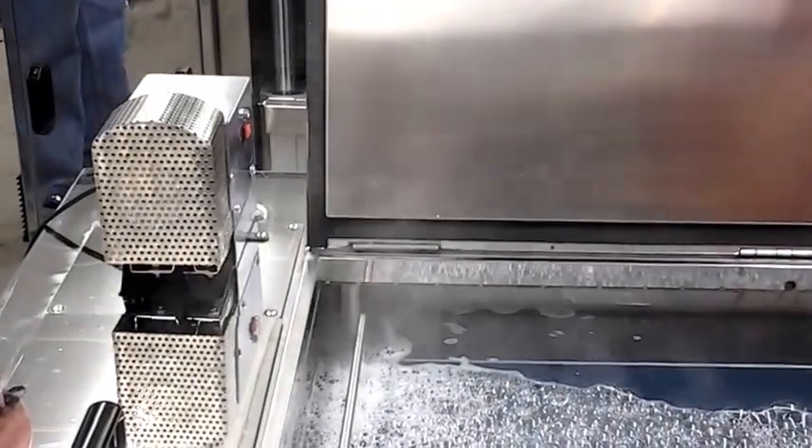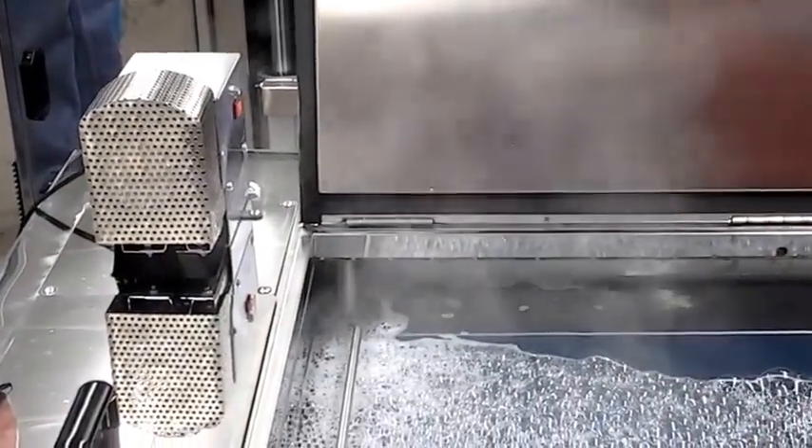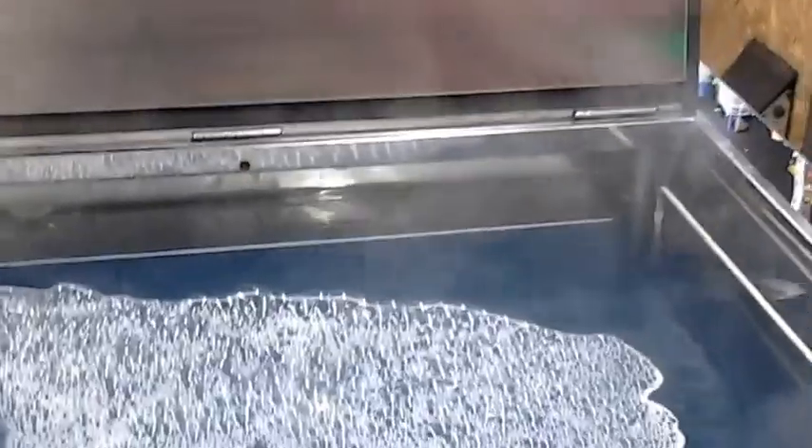We have an absorbent pad we can put in there. We also have an optional oil skimmer, and then it's going to go through a dual filtration and then back into the weir tank. So let's stand back there and get a look at the machine here.